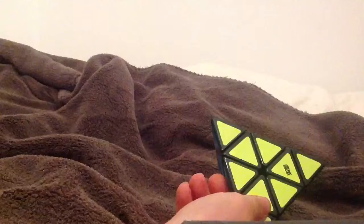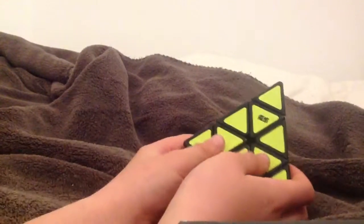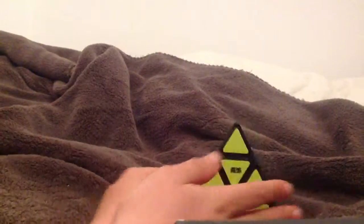It's the Moyu Pyraminx, yes. I finally have the Moyu Pyraminx. I had the QJ before — I'll get it — and it's like, I can already see.